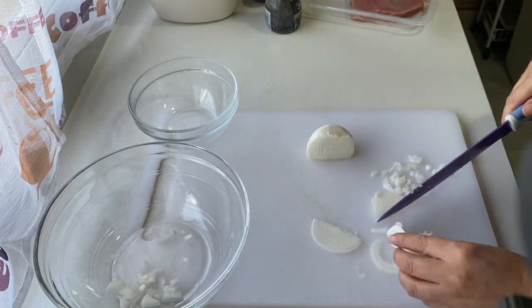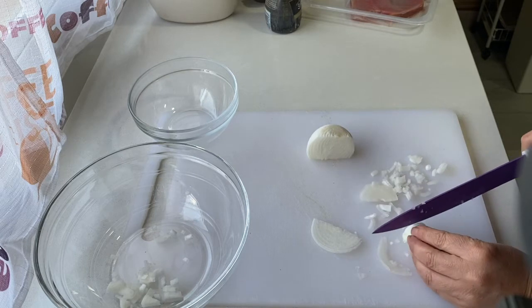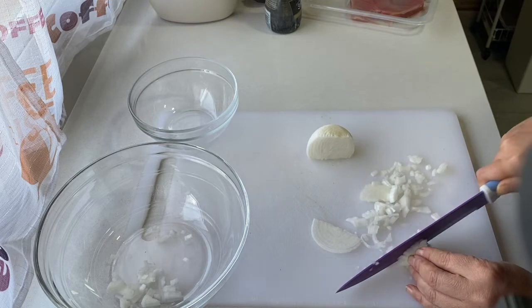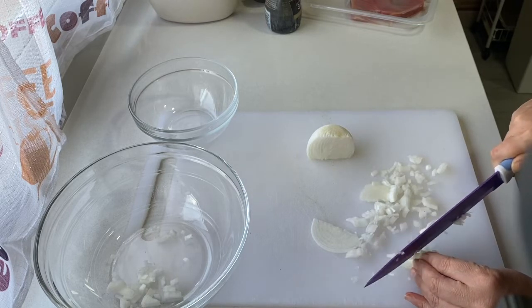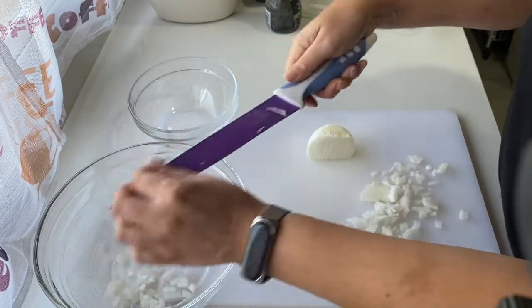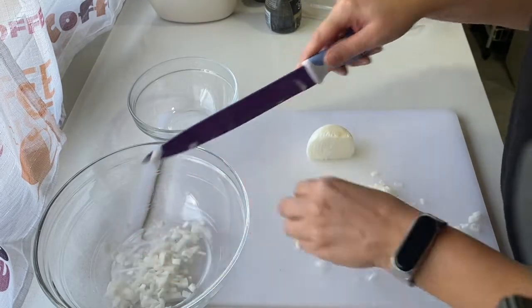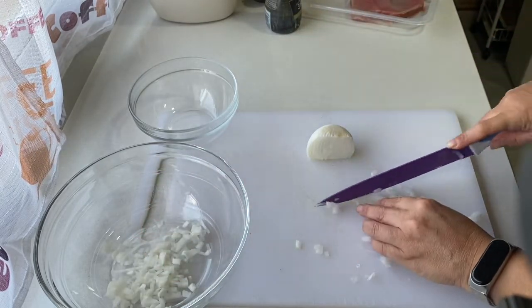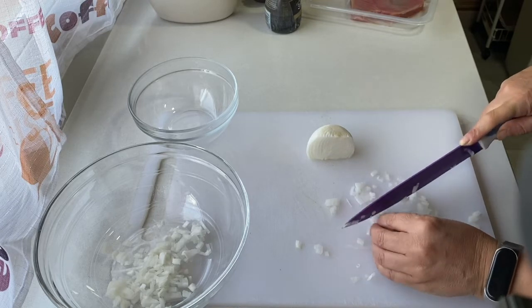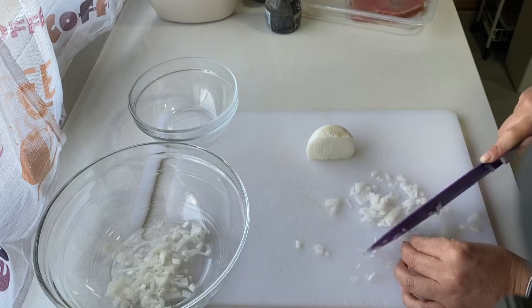Vamos a ir poco a poco picando esta cebolleta. Me gusta más echarle cebolleta que cebolla, pero también podríais echarle cebolla. La cuestión es ese toque picantito que le va a dar al plato. La verdad es que yo hace muy poco que como pescado así, porque me daba un poquito de cosa lo del pescado crudo, pero reconozco que está de escándalo. Si no lo habéis probado, lo tenéis que probar.